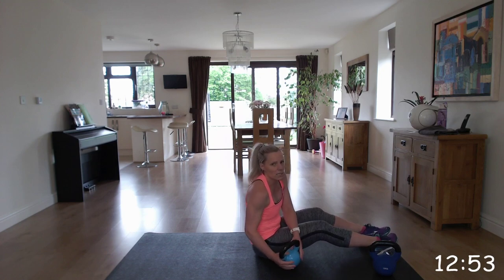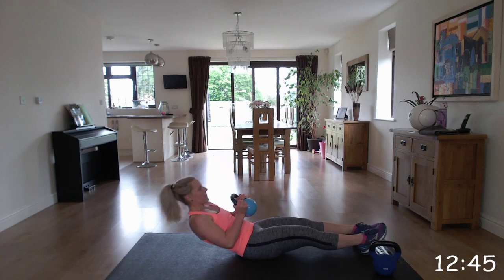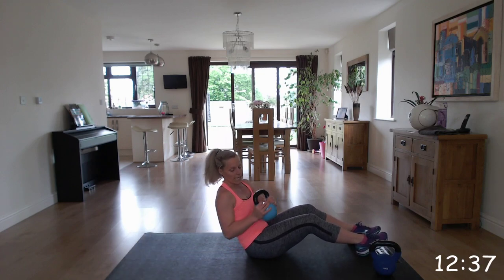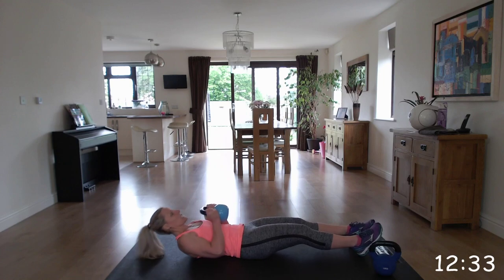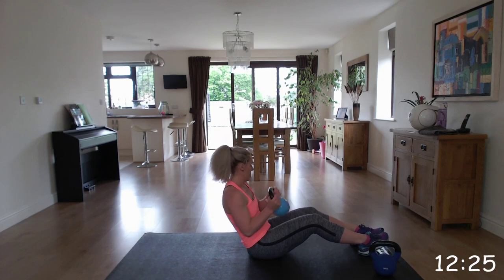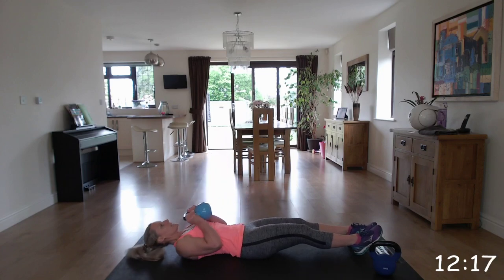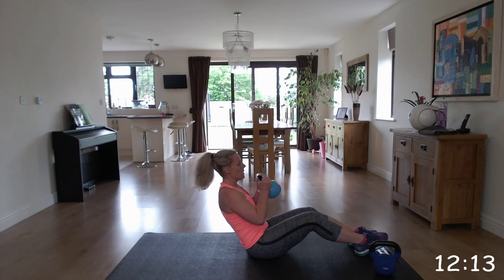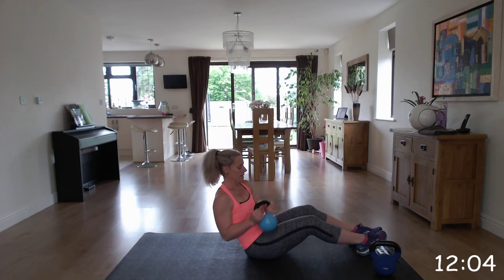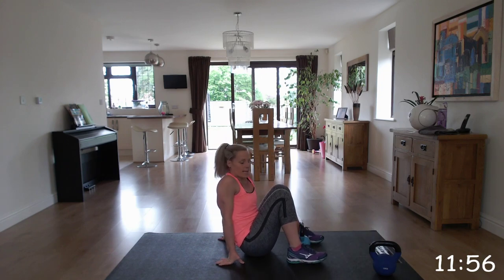Last exercise of this set - we're going to go into a full sit-up Russian twist. You can do this with or without a kettlebell. You're going to come down, up to 45 degrees and do that twist - going back down, up and that Russian twist. Make sure that you go back to the starting position before going into that Russian twist or going back down into that sit-up. Tough one, this one. Keep going right to the end. Brilliant. That's your first set and we're going to repeat that through once more.